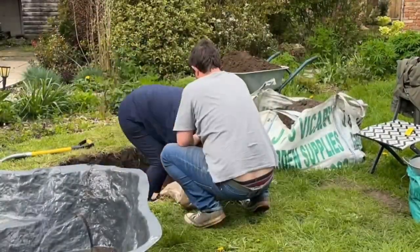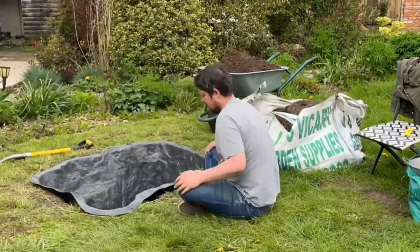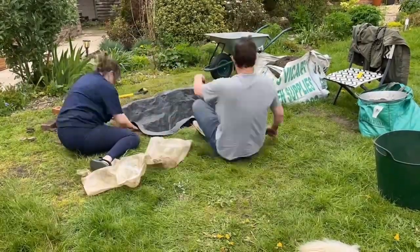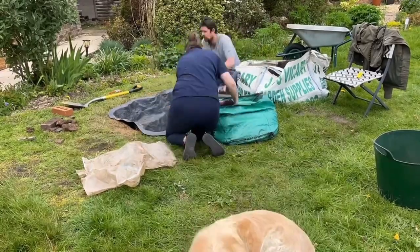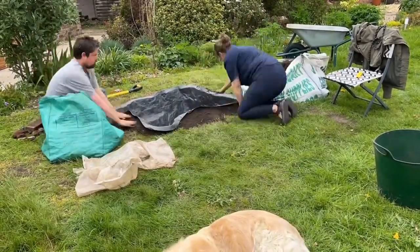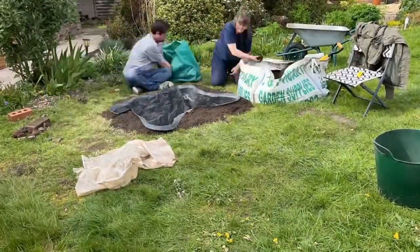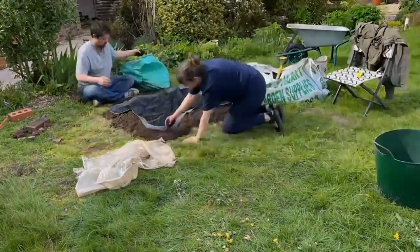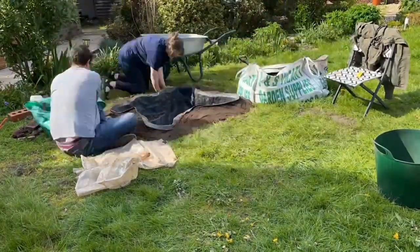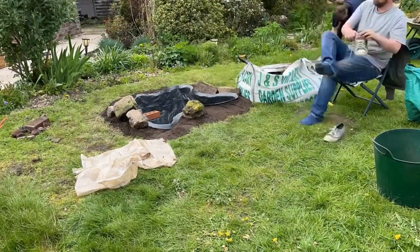Here we're just adding that layer of sand and tamping it down to make sure it's all level. Then it was just a matter of backfilling — we used some sand and the soil that we already dug out from the pond to backfill. At the same time, we created a little border around the pond, and we knew that we wanted grass around the pond as well, so we were fine having just open soil on top of that.